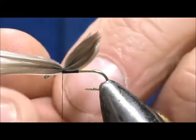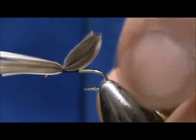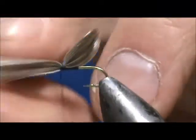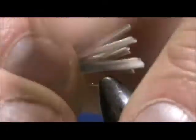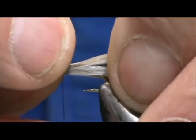We're going to pull that straight down so that the front pops up. Now we're going to take the tag ends and fold them back. Get a couple more securing wraps on there. Take those tag ends and fold them back, hold them in back of the wing. We can lift that wing a little bit now.